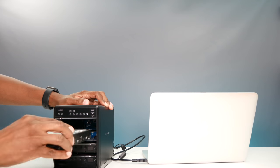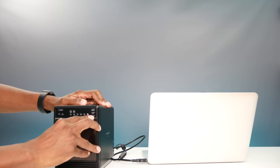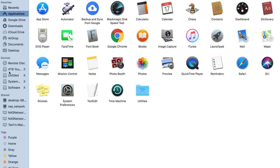Now I have all the adapters connected. Let's go ahead and install the hard drives into the bay — but make sure you unplug it first. Now plug it back in. I'm ready to do some testing. And there's all the hard drives popping up.